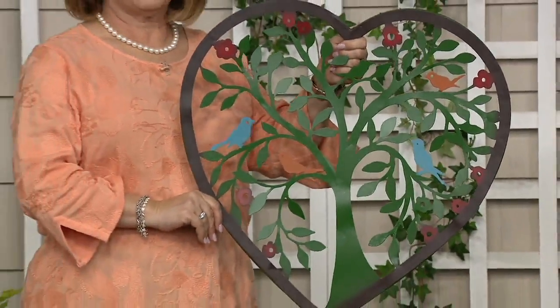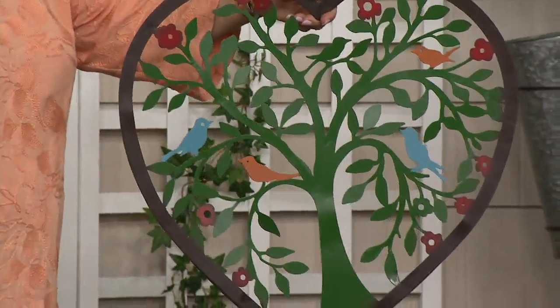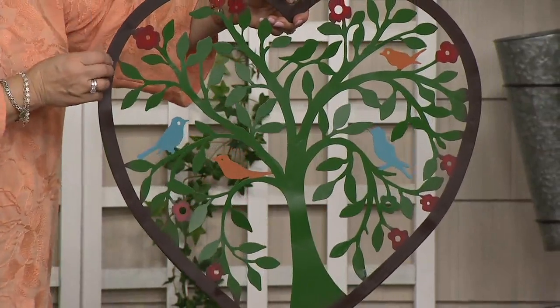Nancy Brandmuller brings us this wall art — these are hearts. This is the wall art that is heart-shaped. This one has a tree of life inside of it with birds, and this one is what we're calling multi — multicolor. And there you're seeing just the gorgeous shape. This is made out of metal.